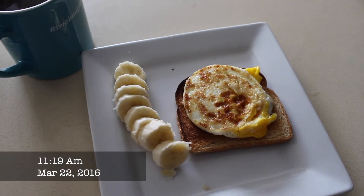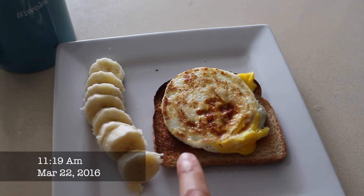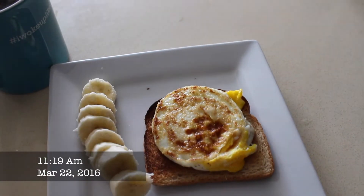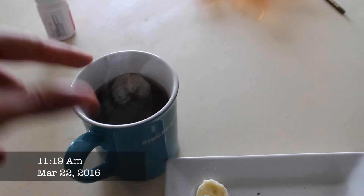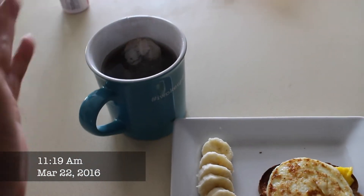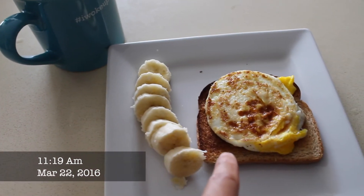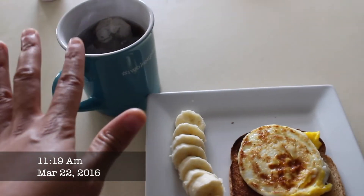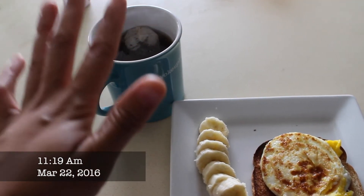We are on Day 2, Meal 1: a slice of toast with an egg — cooked any way you like — half a banana, and some Earl Grey tea with maybe half a teaspoon of Splenda. I put a little bit of pepper on the egg. It's a very light breakfast, but the tea should fill me up really well.